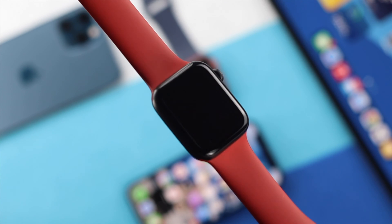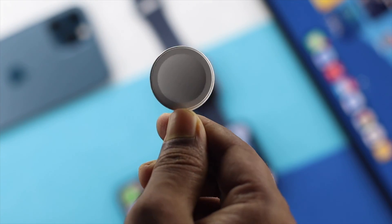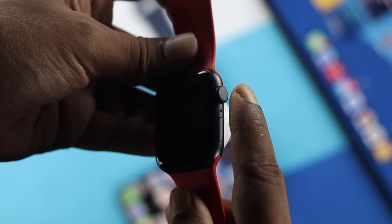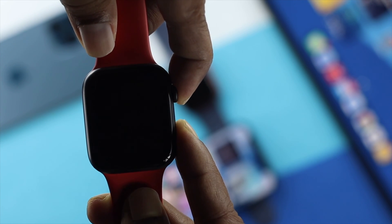First of all, place your charger back on your Apple Watch and while you're doing this, press the Digital Crown button and the power button simultaneously for at least 10 seconds until you see that your device boots up.